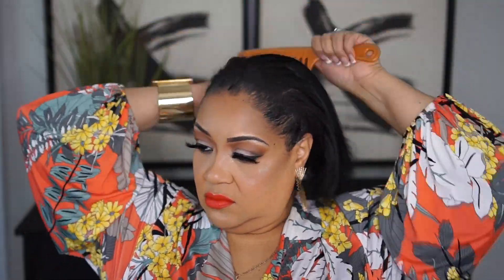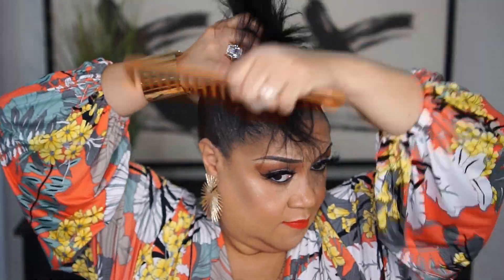Now I'm using this Cream of Nature Black Edge Control Gel and I'm just going to take this and apply it to the outer edges around the perimeter of my forehead only, and I'm going to brush that up into a ponytail. I'm taking my hair down and just combing it out, getting all the kinks out before I brush it up into a straight bun.